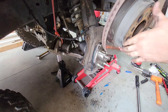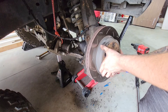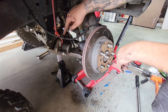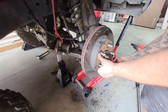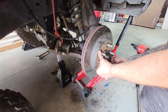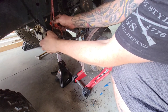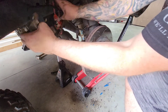Now we're ready for the rotor. Make sure to keep it clean — don't touch the face of it. Now we start assembling the brake system back. I'll put a lug nut on real quick just to hold the rotor still. Make sure you have a good hold on the caliper so your pads don't fall out and your brake lines aren't pulled.